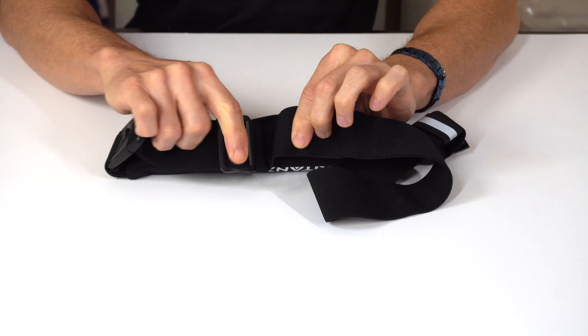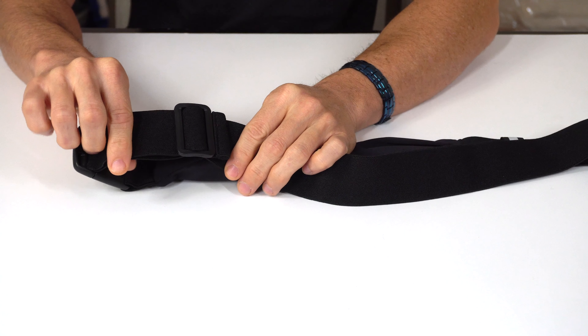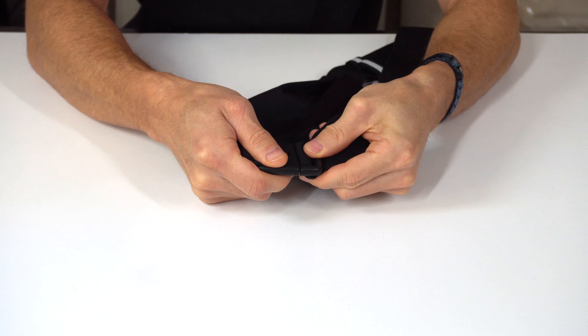The strap is elastic and adjustable and will fit waist sizes from roughly 23 to 46 inches. We've also incorporated a high quality buckle with a one-click button that makes it really easy to put it on and take it off.